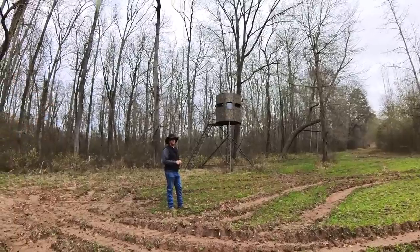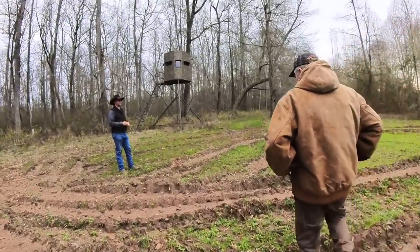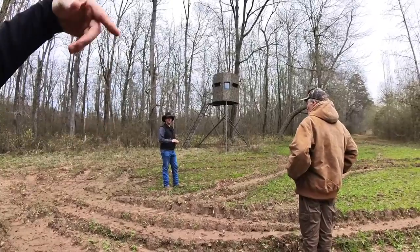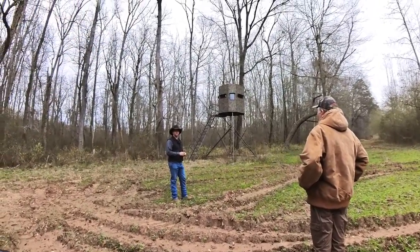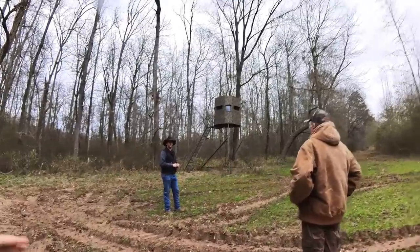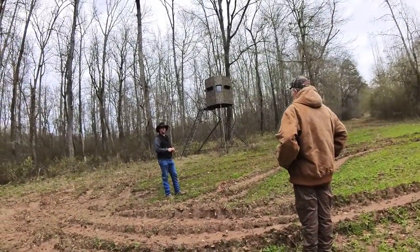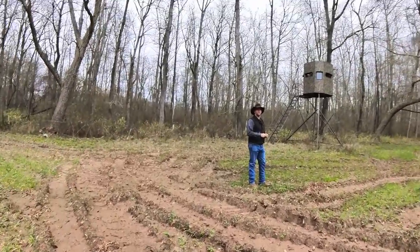That mature buck is going to circumvent out of bow range, out of gun range, because he knows that's a boogeyman box. He's seen guys coming and going too many times. When he was six months old as a button buck he saw guys coming and going, and the does were educating that little button buck. By the time he gets to three and a half, four and a half — he knows what that is. So one of the things I'm going to help you with is to try and hide you coming and going.